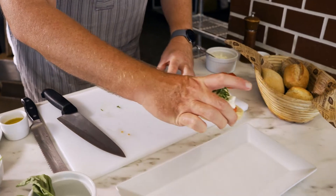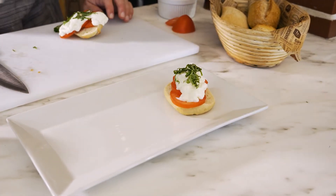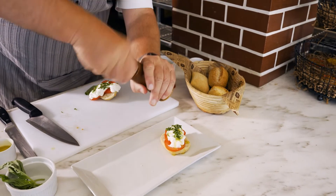We'll just put this one here. Finish with a little bit of extra virgin olive oil and some sea salt and fresh pepper.